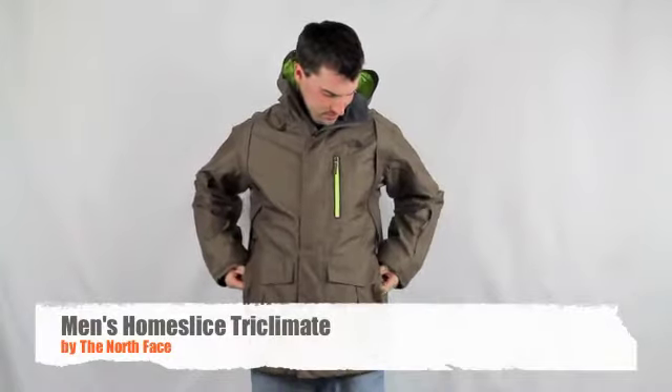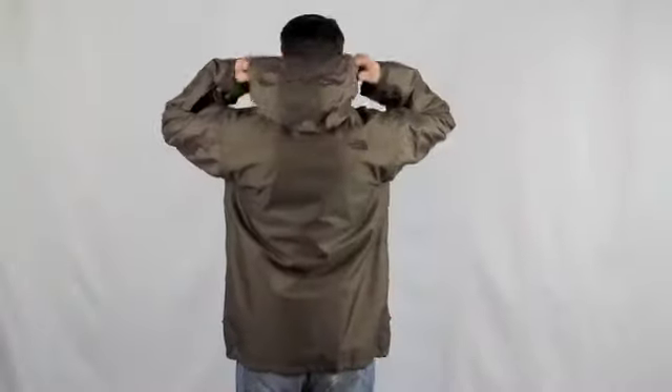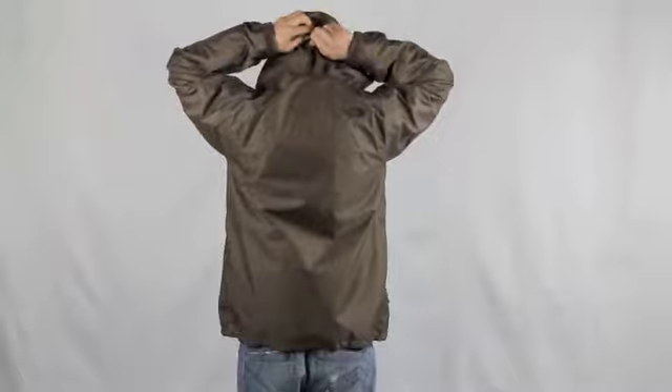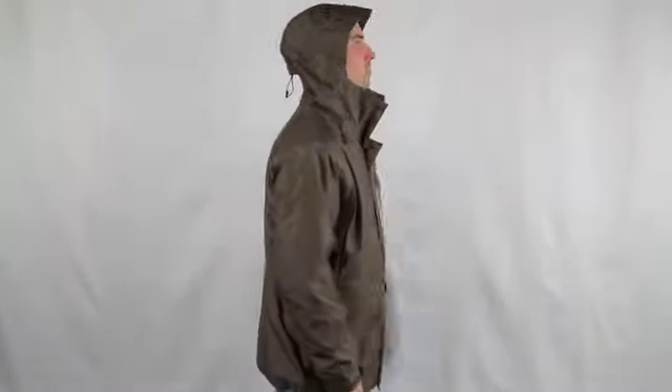This is the Men's Home Slice Tri-Climate Jacket by The North Face. This tech-savvy jacket has a reversible insulation layer. The shell is made out of two-layer high vent heathered herringbone with mesh lining, and the internal layer has 100 grams of HeatSeeker Eco synthetic insulation.